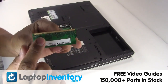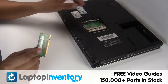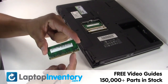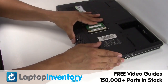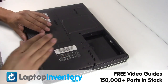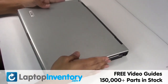Place the memory sticks back in place. Secure the screws. That's all — you just installed new laptop memory.